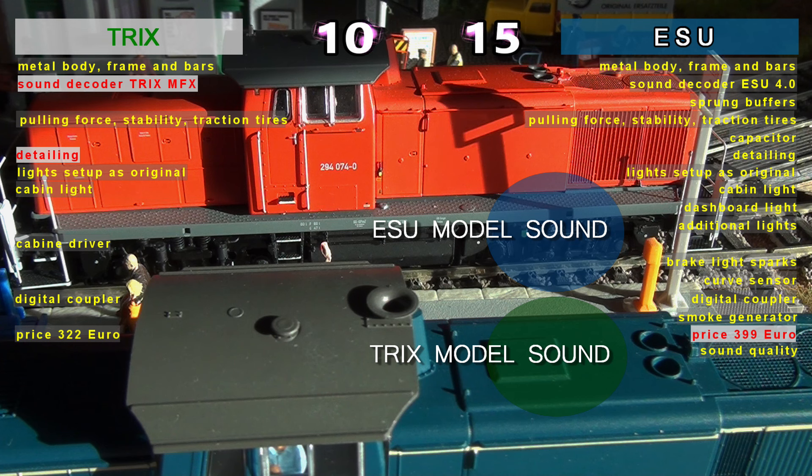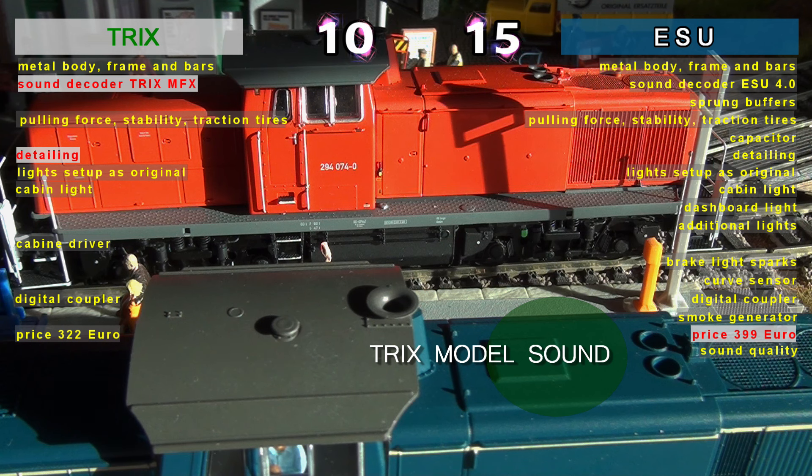The final score will be 15 to 10 in favour of ESU, because we gave an extra point for the mobile function of the cab driver to TRIX, but also a point for ESU for the exceptional sound quality offered — and still with their old decoder.